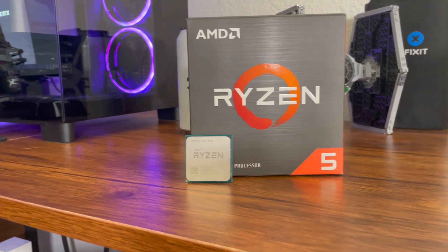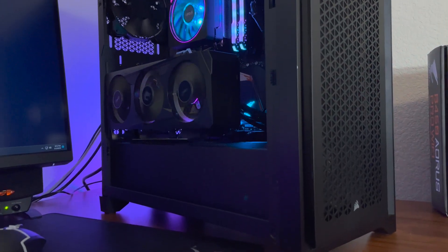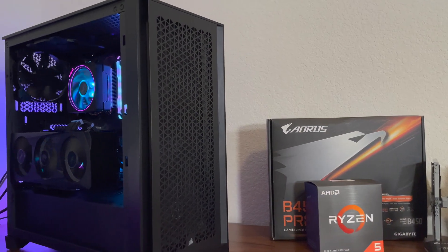Hey guys, so today we're going to be testing the Ryzen 5 5500, it's a budget-friendly processor. We're going to be running some benchmarks, some stress tests, and do some gaming. We're going to see if it's still worth it in 2023.